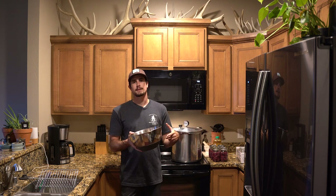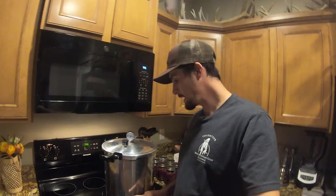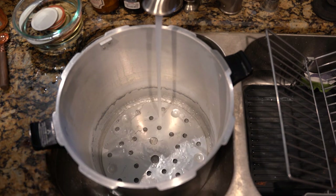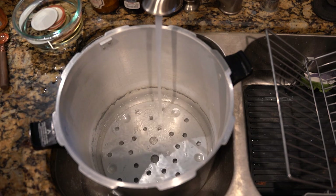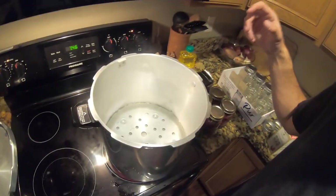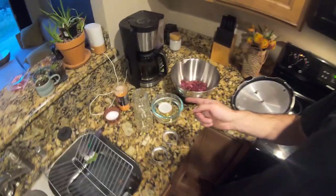Before we start throwing things into the canner, you're going to want to fill up the pressure canner with a few inches of water — I usually go just a couple inches up. You can almost see in my canner the line that's been stained from previous cannings, which is where I consistently fill to. Once it's filled, I'll stick it on the stove, turn on the burner, get the water simmering, and in the meantime start loading meat into the jars.